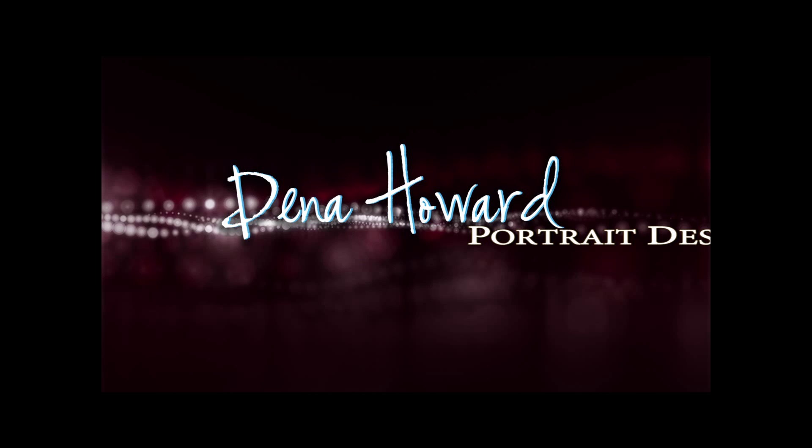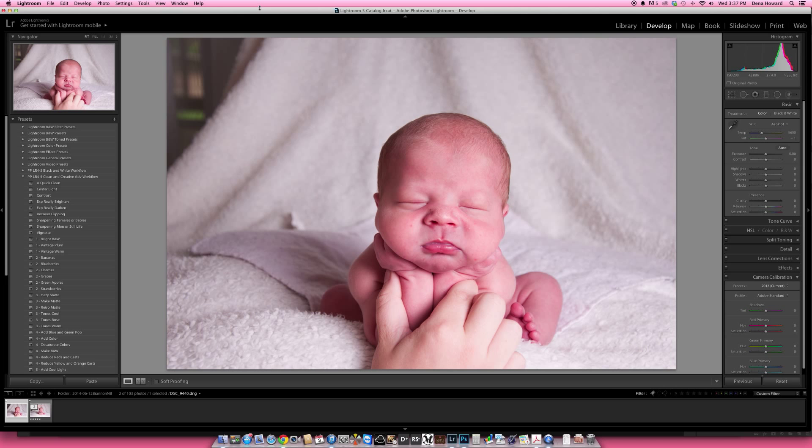Hello, I'm Dena Howard with Dena Howard Portrait Design in Murphy, North Carolina. You can find me online at www.DenaHoward.com. I'm going to do a quick little composite retouch. This is a newborn I shot a couple months back, and I'm currently in Lightroom 5.